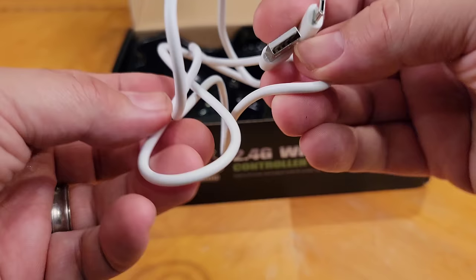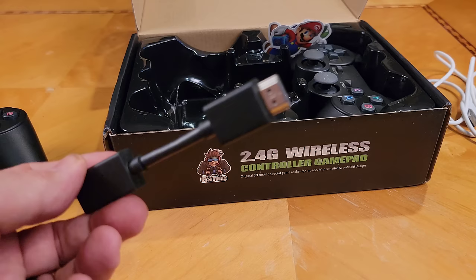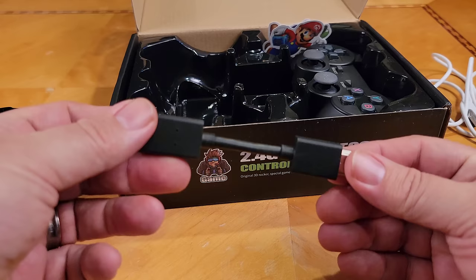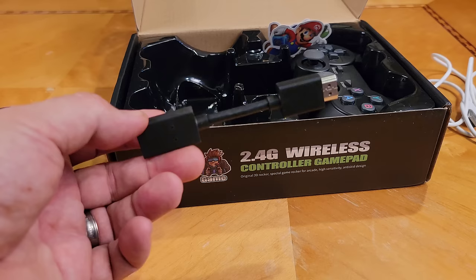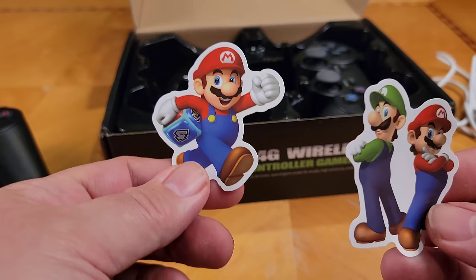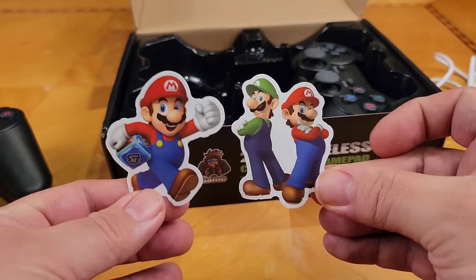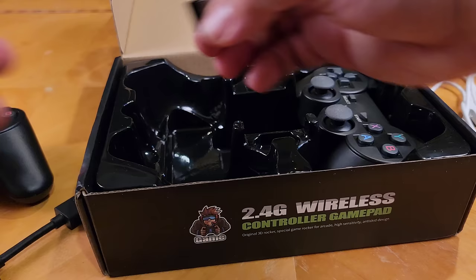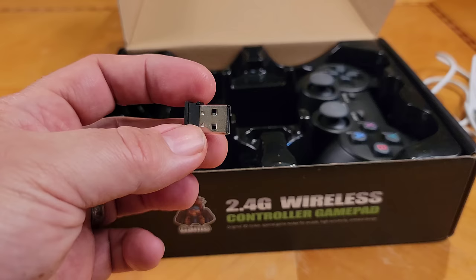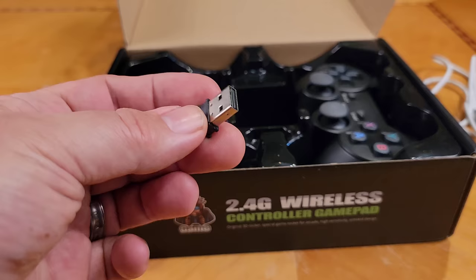Also in the box: a USB power source — micro USB. There's an HDMI extension cable, which is actually pretty nice — some TVs have tight ports and the device might not fit directly, so this gives you a little extension. There are two little pictures of Mario and Luigi — Nintendo wouldn't like that. And there's a wireless dongle that you plug into the game stick itself for the wireless controllers to function, since that feature isn't built into the device.